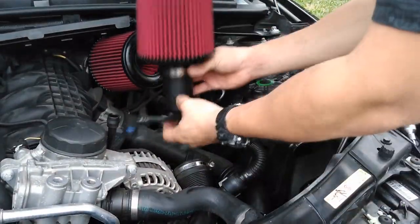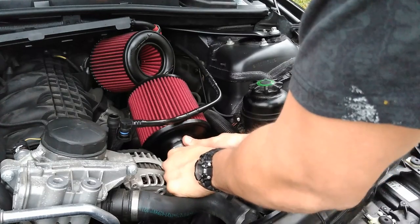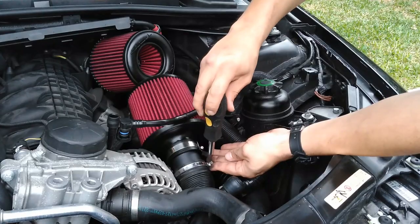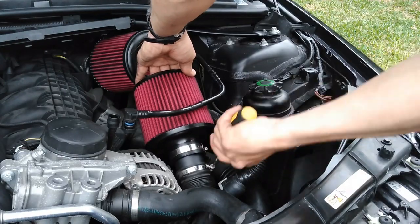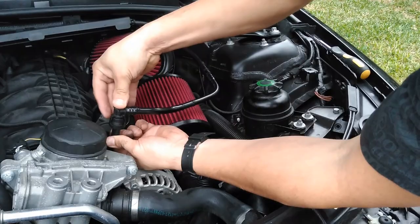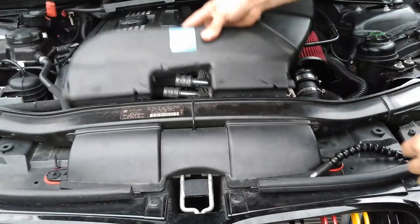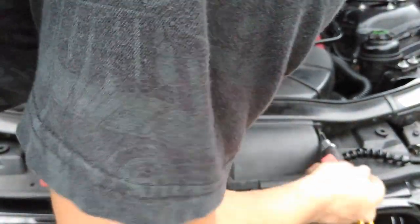Next, we're going to go ahead and insert this here. Now what you're going to do is tighten this up. Plug your vacuum line again — make sure you hit the click. Now put this piece in. And there you guys have it — BRSF dual cone intake installed.